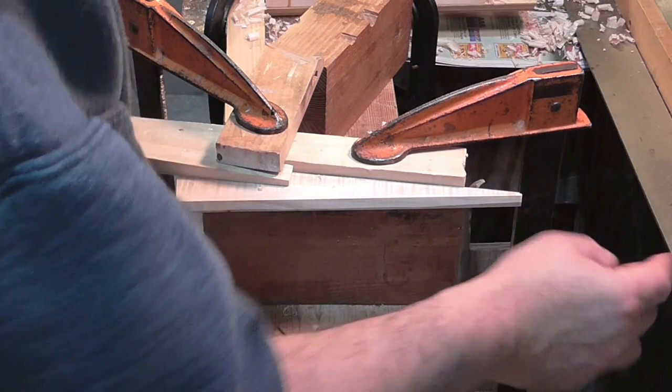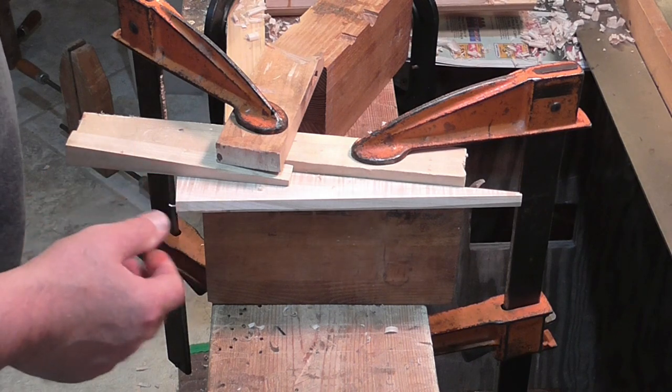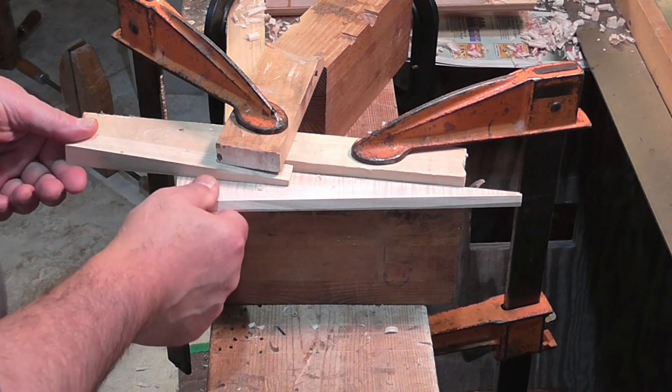I'm working on the wedge for the main blade of the dado plane. What I have here is a simple jig.